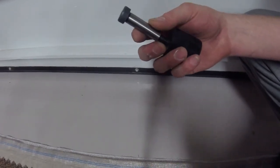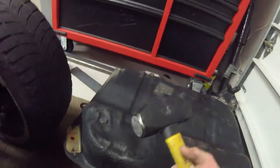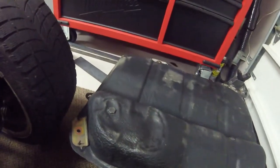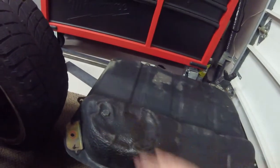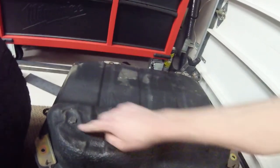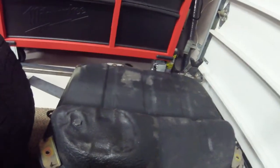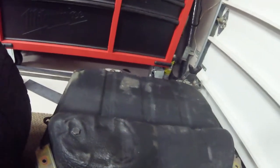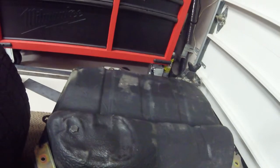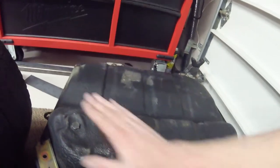I basically took a four pound hammer and beat the sump area here — just a half inch to a quarter inch of push inward as you can see it's deformed there. You're probably not going to be picking up any fuel in this area anyway — that'll be the very last bit of fuel. So maybe I took a few ounces of capacity out of it, but it will help get the tank lower to the frame without sacrificing anything else.